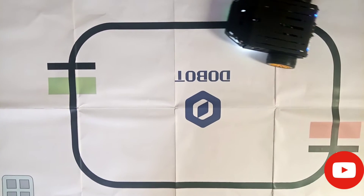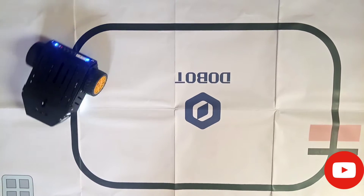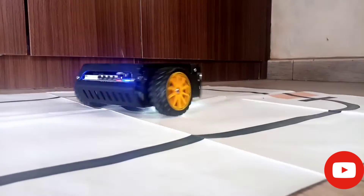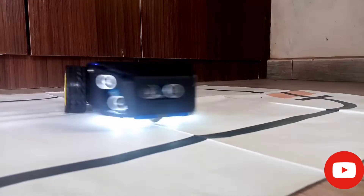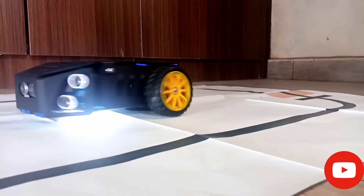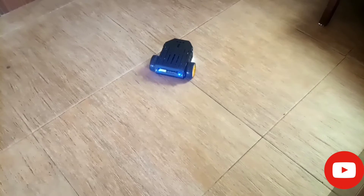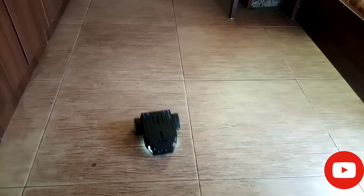As you can see, it actually lost the color and then tried to look for it and then sensed it again. This shows the robot maneuvering, as you can see — I just programmed it to do that. You can actually use this robot to do anything you want. Right here, I just made the robot move at a very low speed, and then it comes back again.